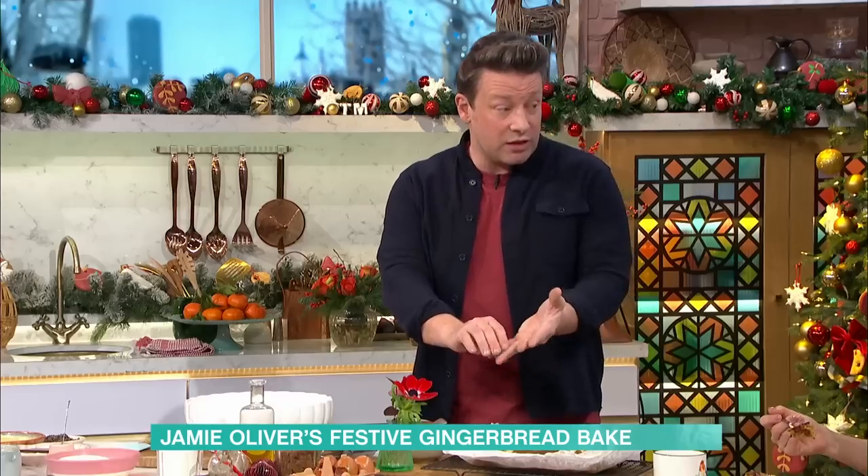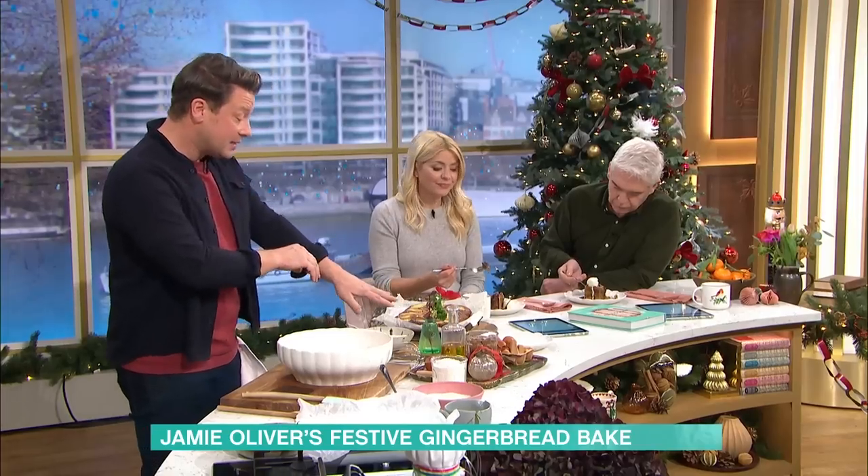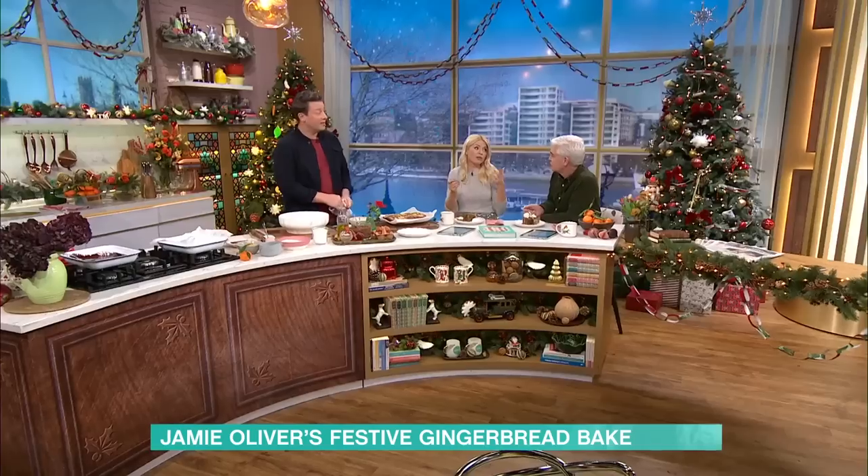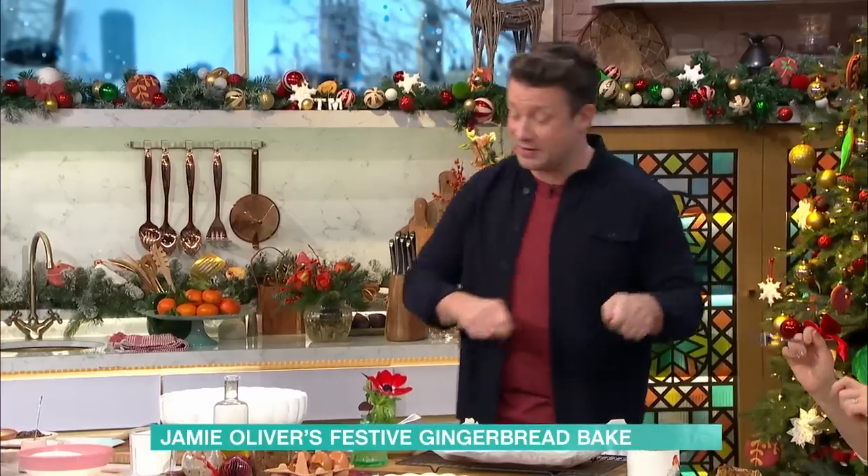We've got spice, we've got the ginger, we've got the chocolate, we've got pears. It's a lovely flavour. If I'm honest, I'd rather have this. I like a Christmas pudding, but we can have both — it's Christmas, you can have a bit of everything. My mum does that, she does a little bit of everything.